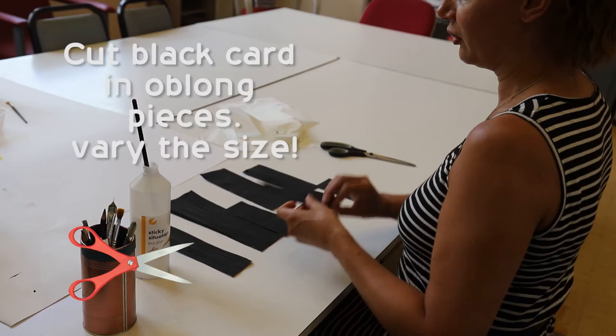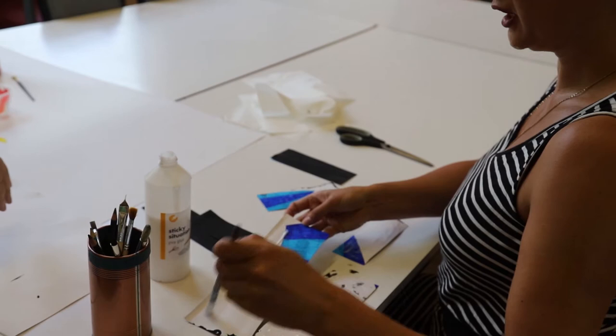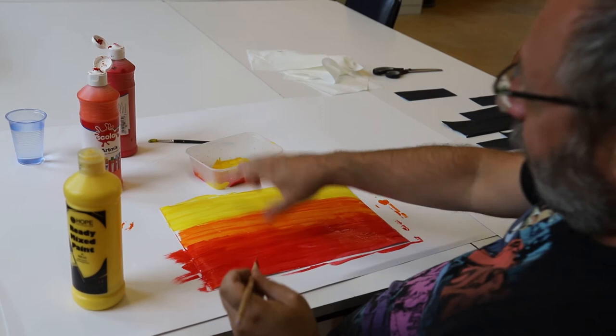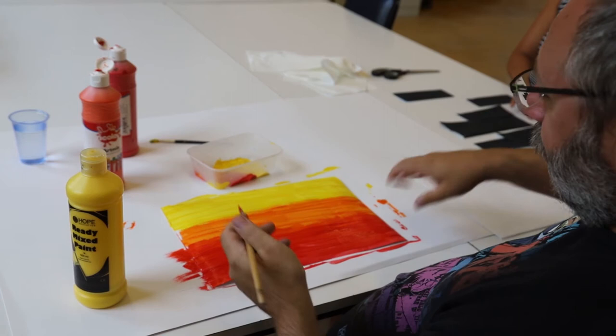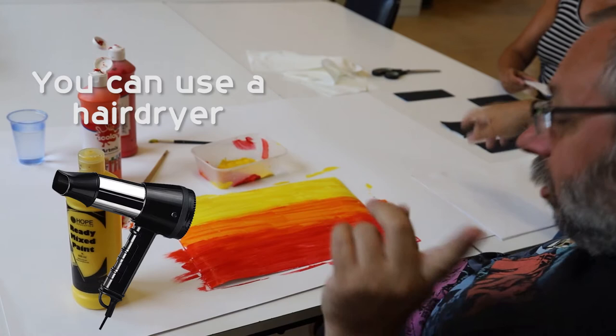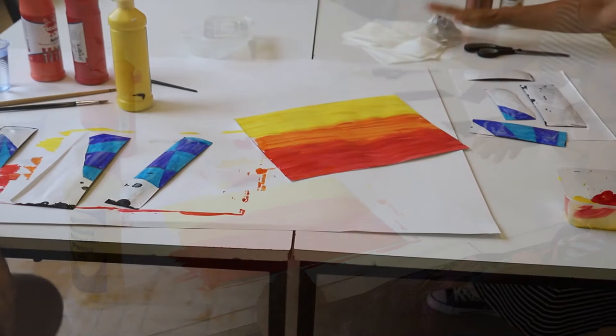I'm just gluing the pieces of card at the back, ready for sticking our buildings however you want to arrange them. At the minute this doesn't look like much, but this is actually the sky — it's red. You know, if you see a sunset or sunrise, it's normally red at the bottom, tends to orange, and tends to yellow. Then obviously you'd have to wait for that to dry, or you can use a hairdryer.